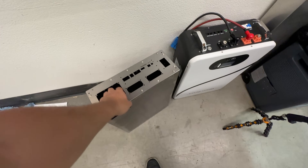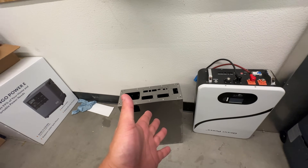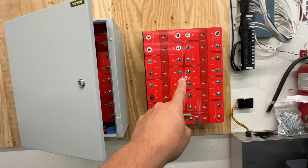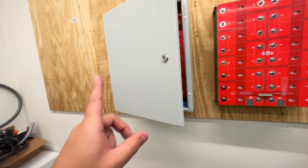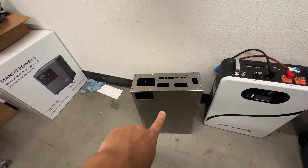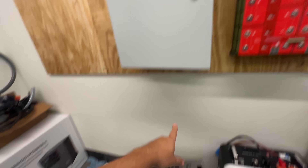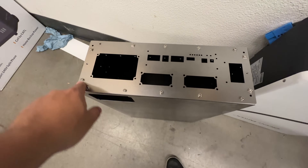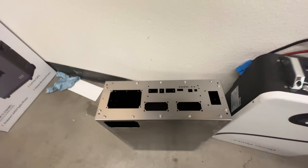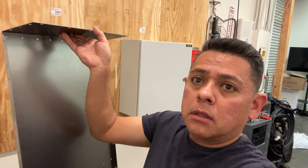I designed this box a while ago and it just arrived. It's made to fit everything in here — I don't know if I did such a good job, but that's what I want to test today. Can we transfer this battery inside this new one and see if it works better? Obviously it's not painted — it's still raw metal — but we can send it to the powder coater and get the same color. Today I just want to see if it all works out and if we can actually secure everything in there easily.